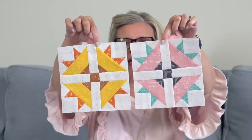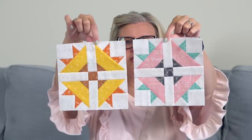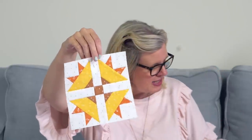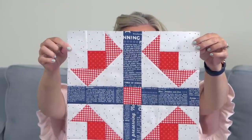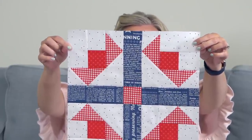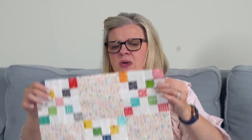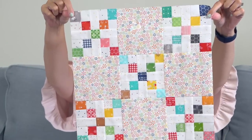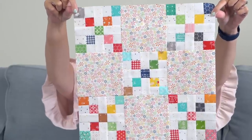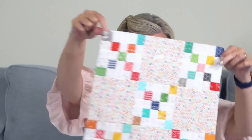Week 28 is Wildflowers — and on that one you make two different versions. I did a slightly different colorway than Lori's; sometimes I follow her colorway and sometimes I don't, depending on how much fabric I have. This one is very Americana — week 26, Parade Block. It will look really nice with the Flag Block. Week 23 is the Penny Candy Block. I followed her color placement on this one — it's a great way to use your medium prints.